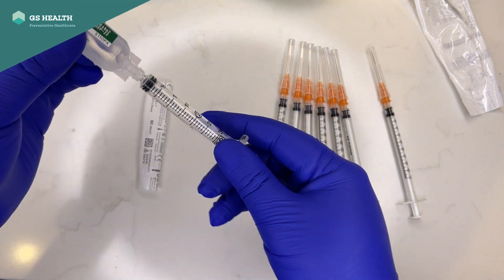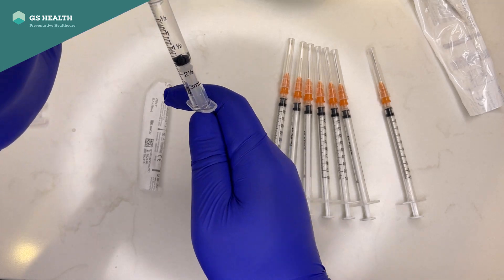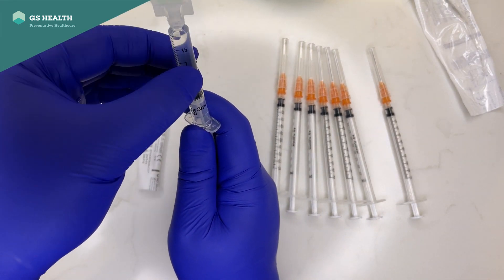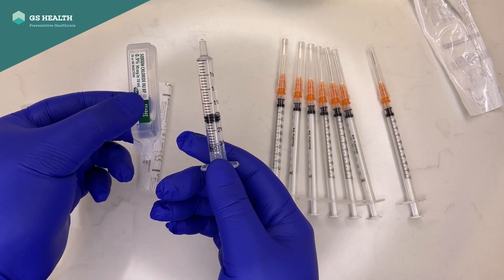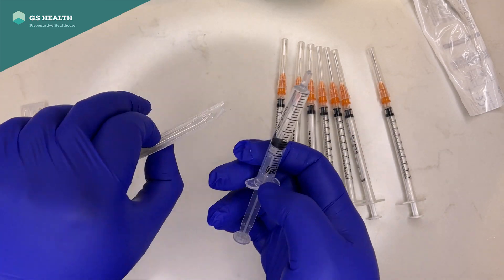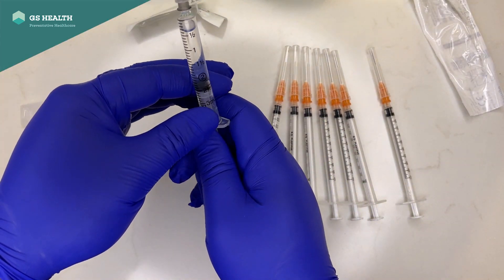Draw up 2ml — it's 1.8ml that goes into the Pfizer-Cominati vial, but drawing 2ml makes life a little bit easier because there will be a few bubbles to sort out. You should do this 5 times if you're doing it en masse. Draw 5 of these, then put the needles on and sort out your bubbles.